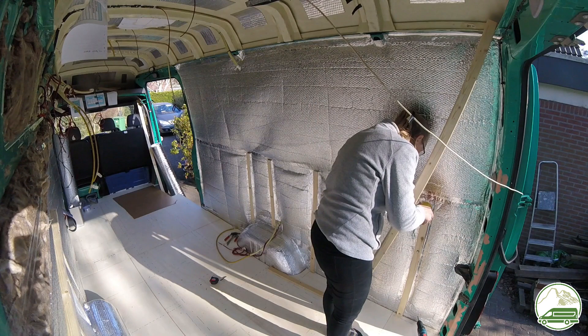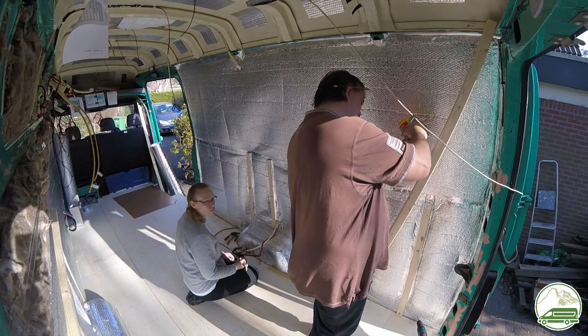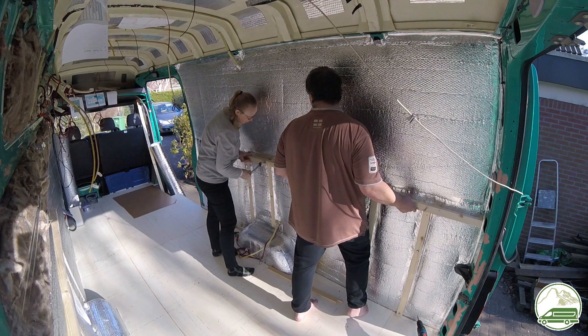On both sides of the bed we attached a horizontal beam to the vertical battens. These will support the beams that we will put from side to side. As these will carry all the weight, they need to be attached very securely. To secure the horizontal beams to the vertical battens we used wood screws size M8 with hex heads. For extra strength we used wood glue on each contact point, and of course we pre-drilled holes in these beams so as not to split the wood when putting in these large screws.